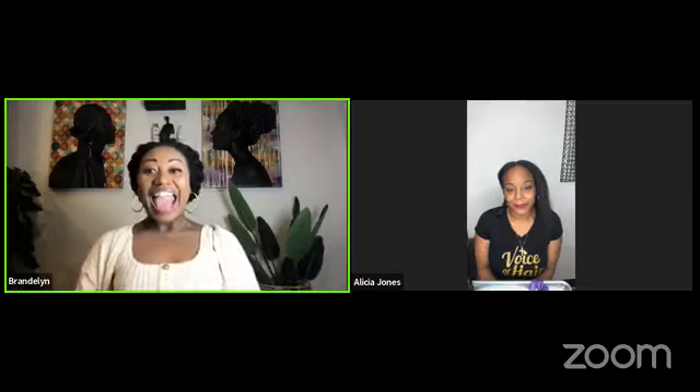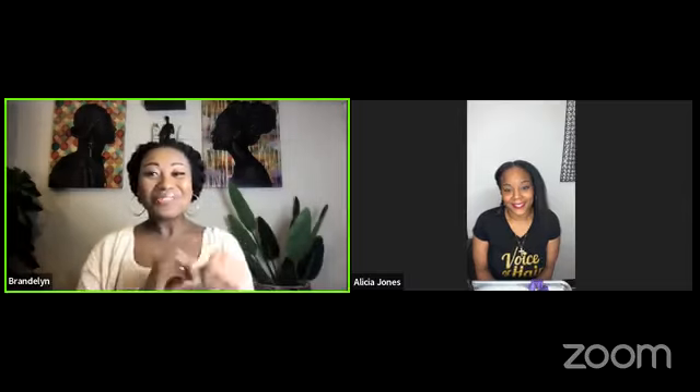If you are new to the page, I'm Brandilyn Green. I'm the founder of Voice of Hair. If you don't know what Voice of Hair is, we help women love what they see when they look in the mirror with products — they grow stronger, longer, and more moisturized hair. Today we are talking about how to achieve and maintain the perfect silk press, and I'm excited because I have a special guest here with us, Alicia Jones. She is an amazing hairstylist, and that's why she's got her hair prepped and ready.